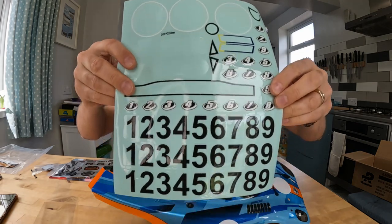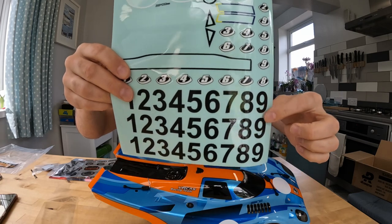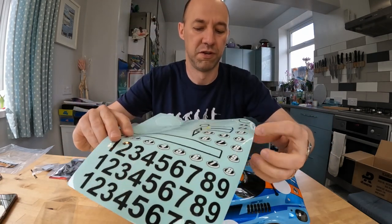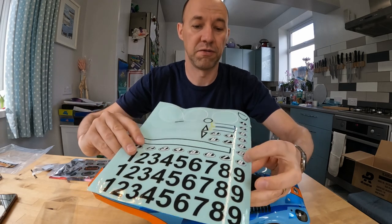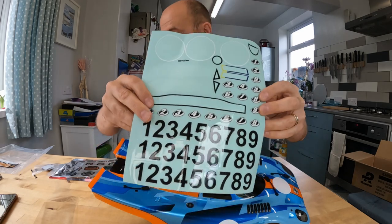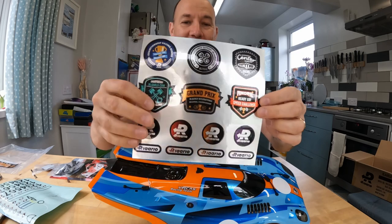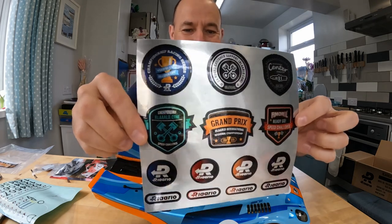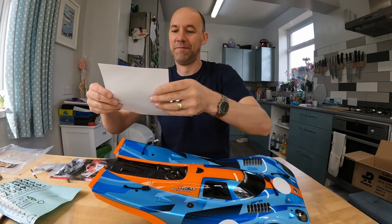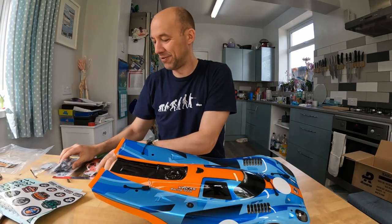They've given you a sticker sheet with numbers you can stick in those circles, and some smaller numbers as well. It's nice that they're giving you those options. There are also some fancy silver stickers — pretty cool. Grand Prix, Vector Cup, Speed Challenge — all sorts.